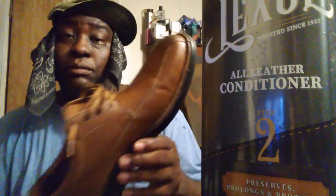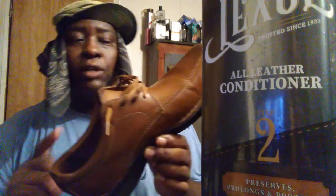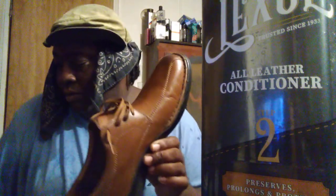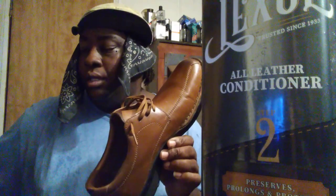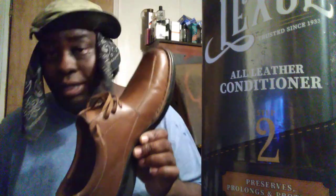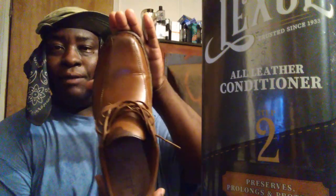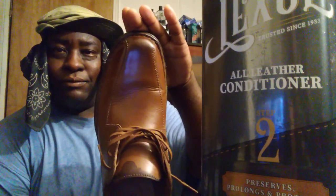You might want to look into these — they're on Amazon. Matter of fact I think they went on sale for like twenty-nine or thirty dollars. Once again they're called Clarks Kempton Run Tan Leather. I'm gonna show you guys what it looks like as I start to break them in — you can see it's starting to get a little bend in them. That's my style right there.